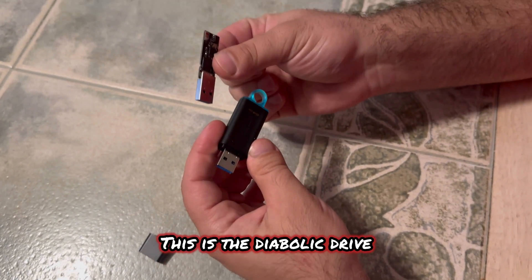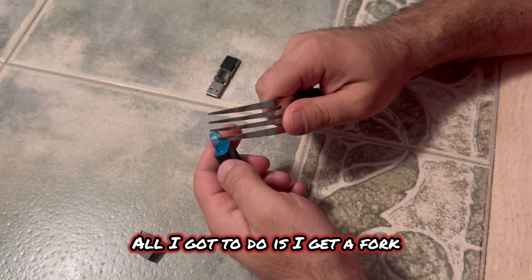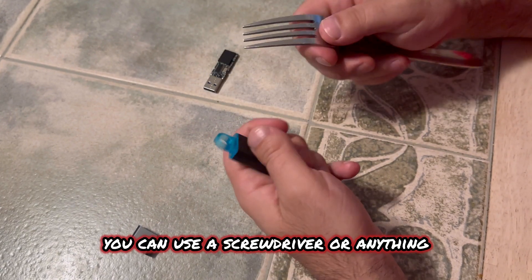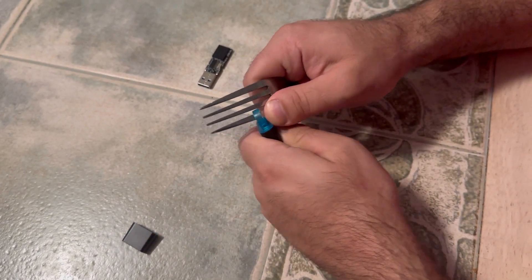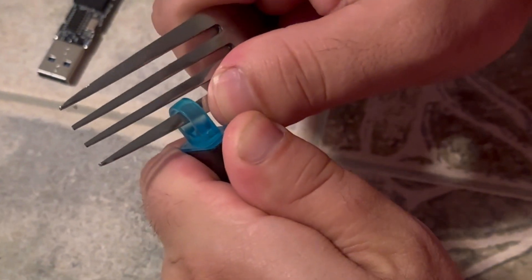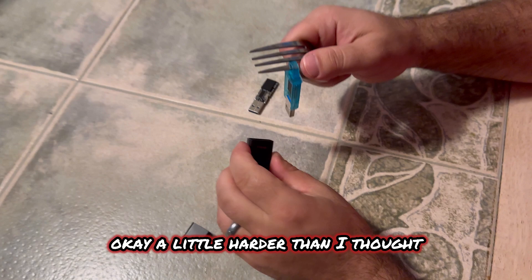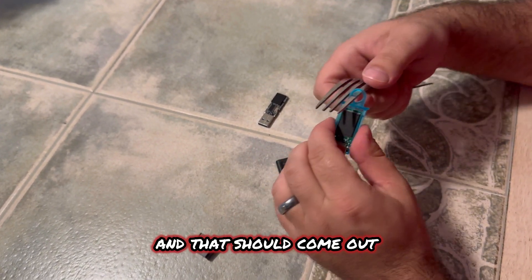This is the normal flash drive. This is the diabolic drive — I'm going to be swapping these two internals out. All I have to do is get a fork. You can use a screwdriver or anything, but I figured everybody has a fork. Just take that. A little harder than I thought, but with a lot of force, pull it up and that should come out.